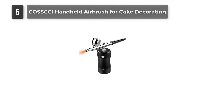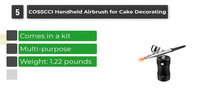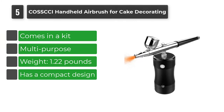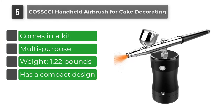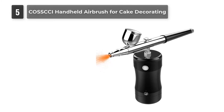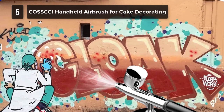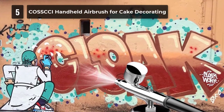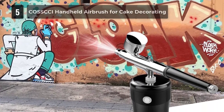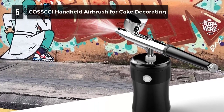Number 5: Kasi Handheld Airbrush for Cake Decorating. If you need an airbrush that is easy to carry outside, this is the best compact model for you. This one-handed rechargeable single-action airbrush comes with a mini compact air compressor and a mini screwdriver. It is very compact, so you can place it in your pocket or backpack. Not only cake decorating — you can also use it for art painting, makeup, tattoos, and handicrafts.